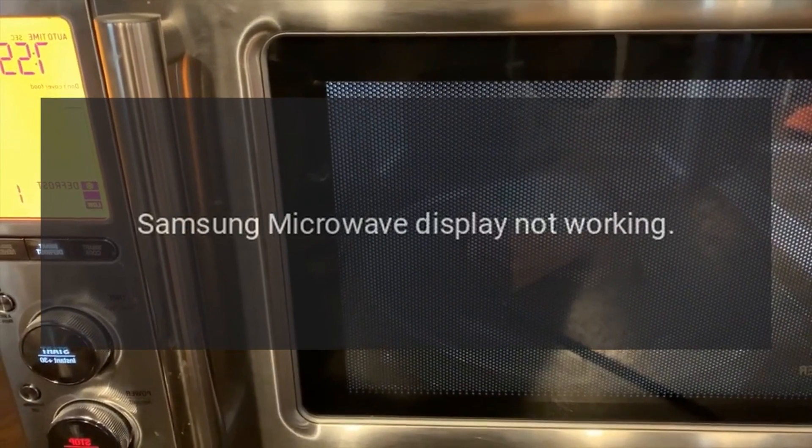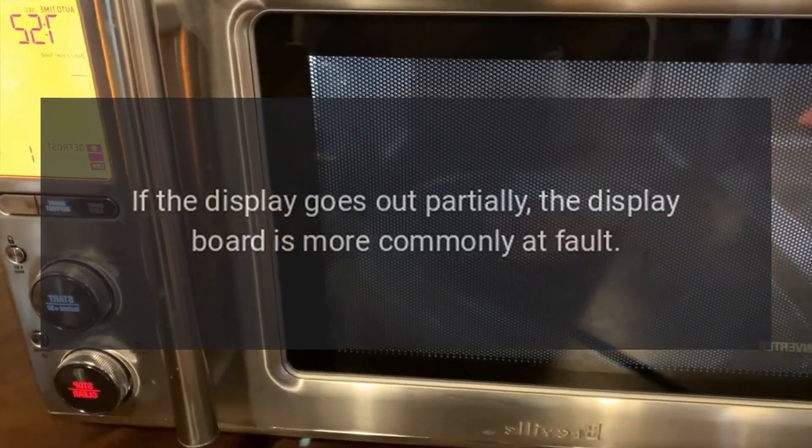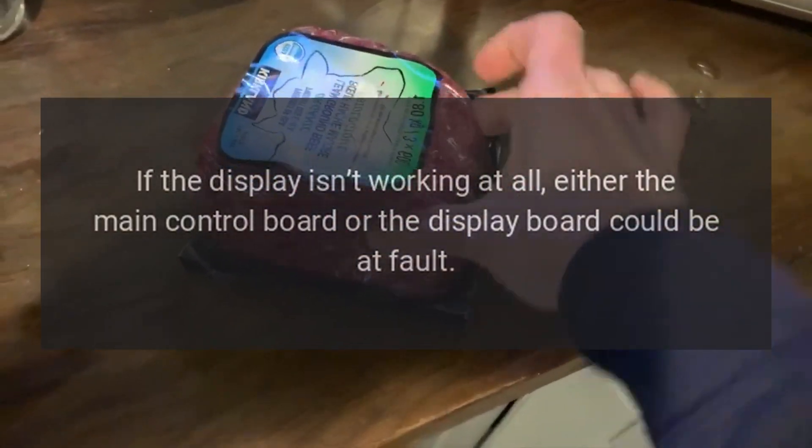Samsung Microwave Display Not Working — Main Control Board. If the display goes out partially, the display board is more commonly at fault. If the display isn't working at all, either the main control board or the display board could be at fault.